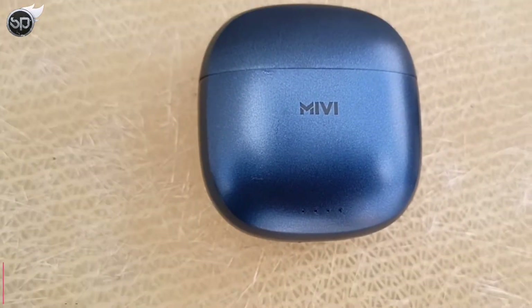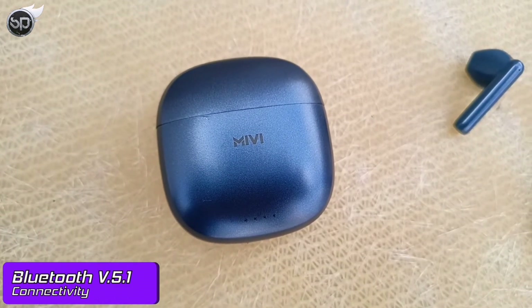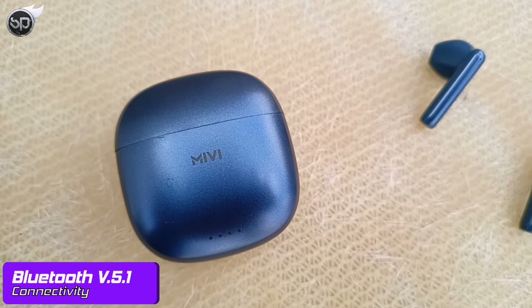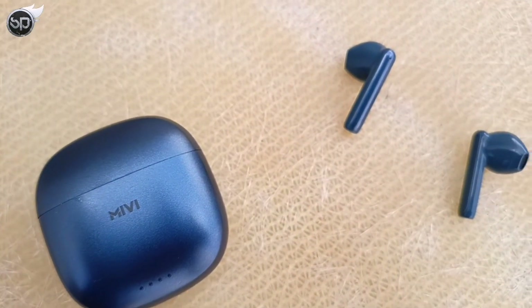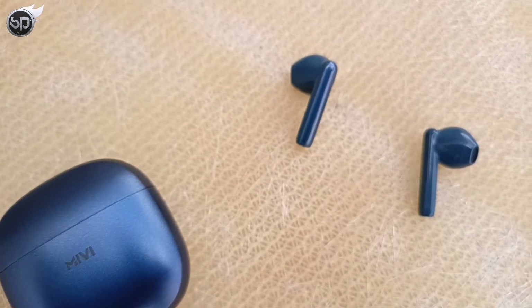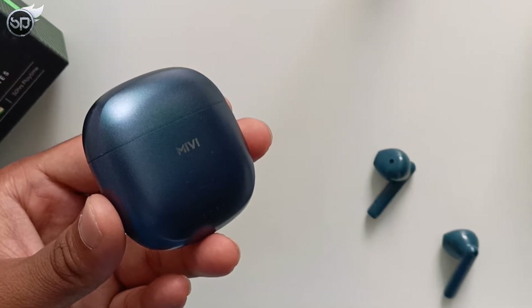Let's talk about connectivity. You get Bluetooth version 5.1, which is the latest version, so there are no connectivity issues and your phone pairs easily. However, you do not get dual device pairing, which can be a little disappointing. Overall, I don't experience any major connectivity issues.